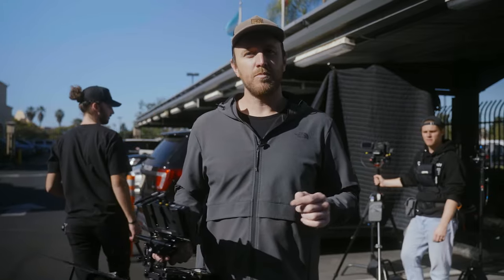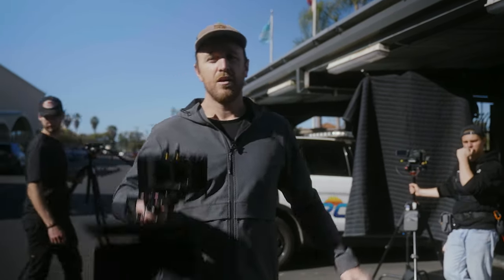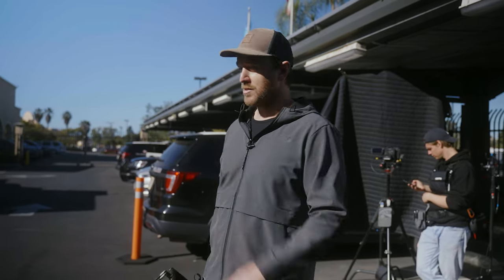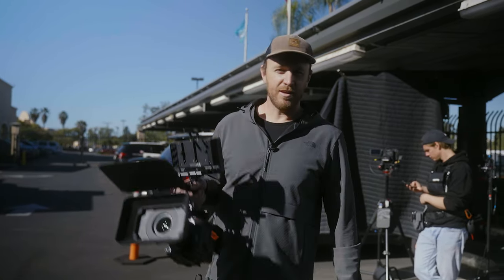The first thing I like to do before moving all the equipment over is take my A cam and frame it up, then build everything else around the A cam. It's pretty much going to be the same setup but probably just flipped — so instead of Justin on the right, it might just be Justin on the left. But I don't know about that; we might scratch that depending on where the sun is. For sure, I always start with the A cam.